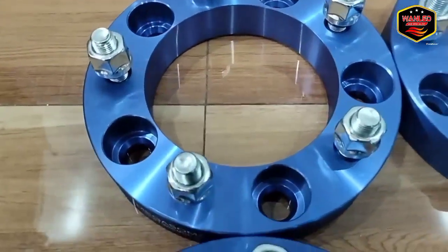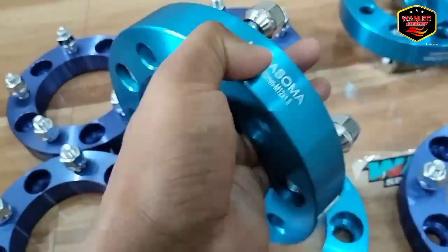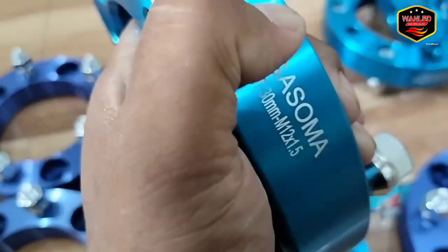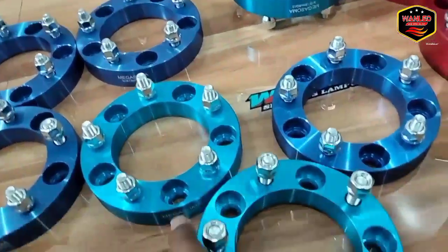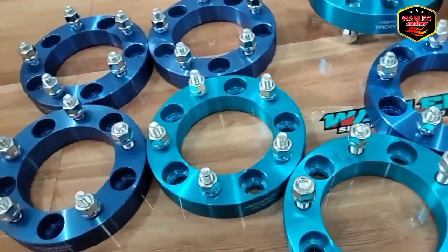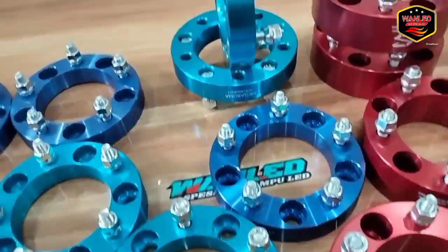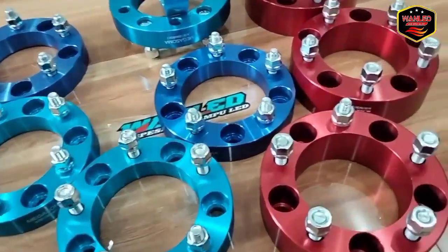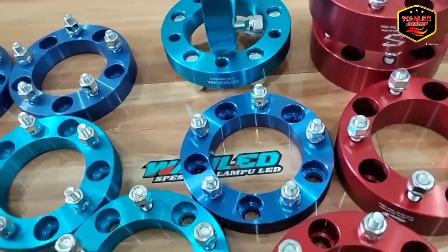Wah, bahannya bagus, meling meling meling ya! Terus emboss Megasoma-nya juga ini cuttingan laser ya, bukan stiker ataupun cat-cetan. Yang minat silahkan langsung japri di WA 0813 1485 0006.